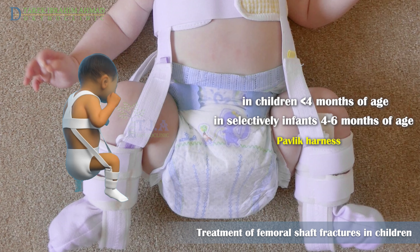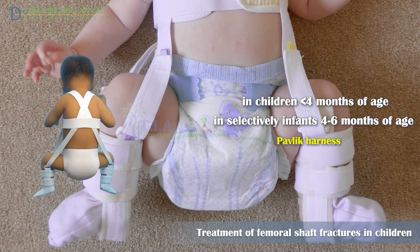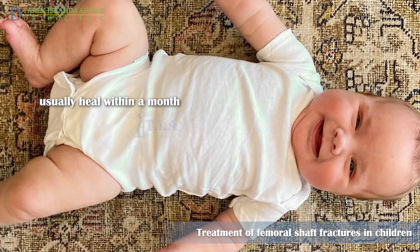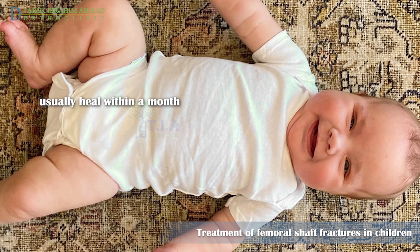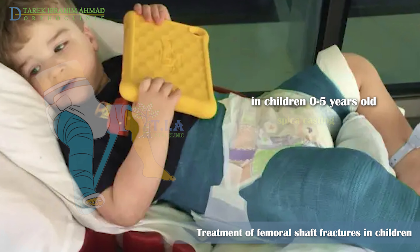The use of a Pavlik harness has also been described in the treatment of femoral shaft fractures in children less than four months of age, and in selectively smaller infants up to six months of age.